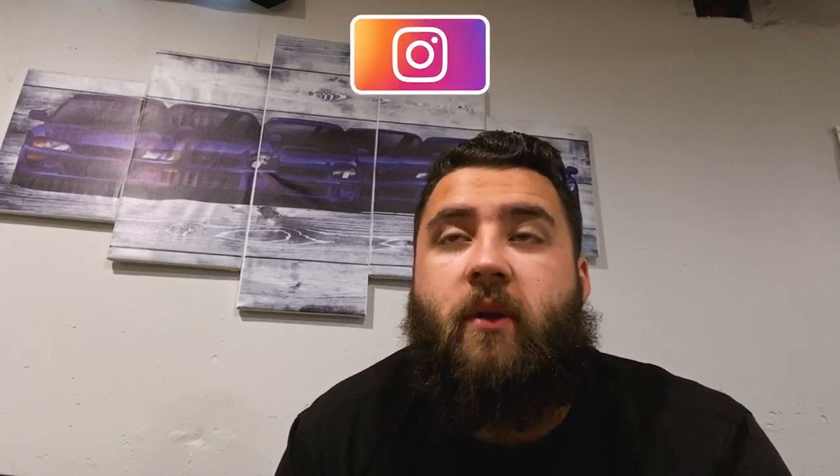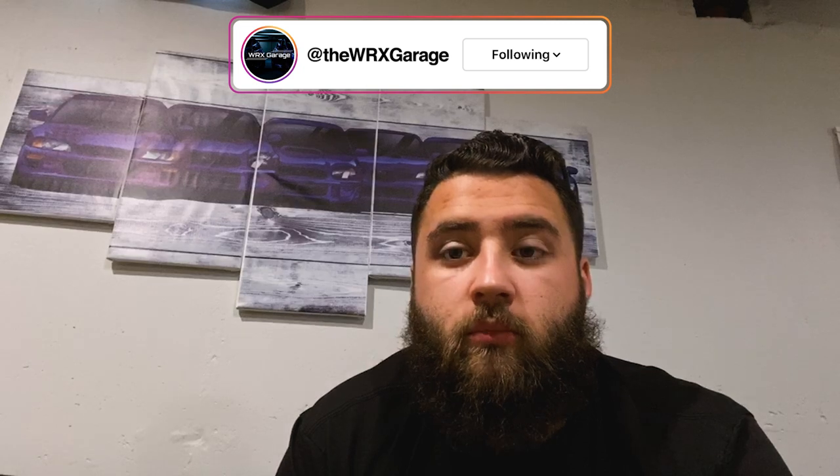Welcome back to WRX Garage. Today we're going to Scott's house — he's got a 2020 WRX in the new magnite gray metallic color, which is different from the dark gray metallic we used to have. We're going to go over there, work on his car a little bit, and show you guys what we're doing. Let's get in the car and go.